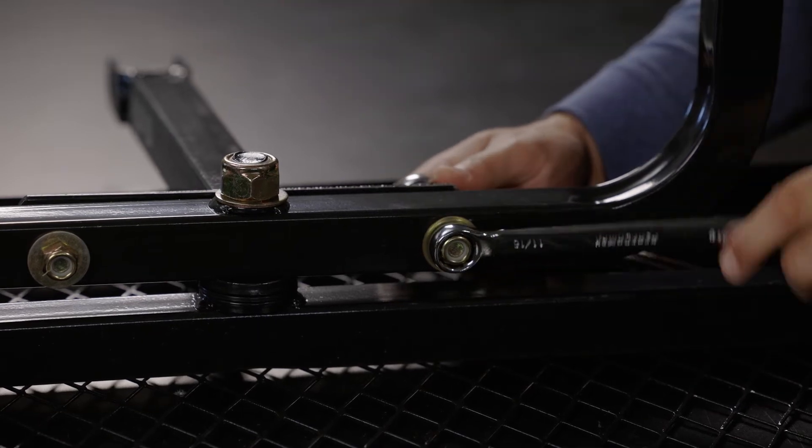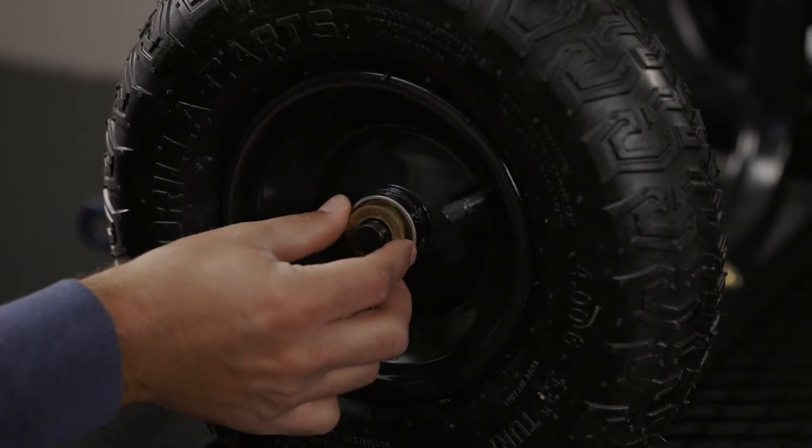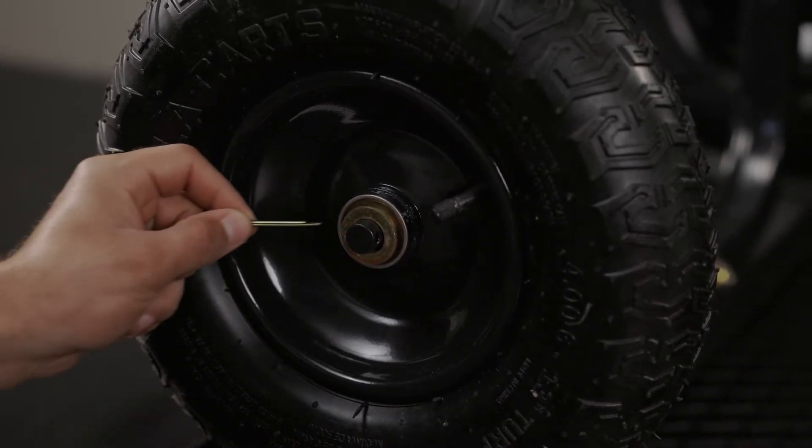Now you're ready for your tires. Place all four tires on, followed by the washer and the cotter pin. Make sure to bend one side of the cotter pin so they don't fall out.